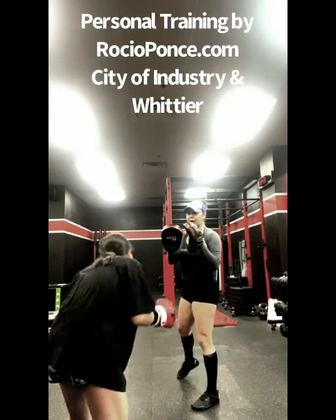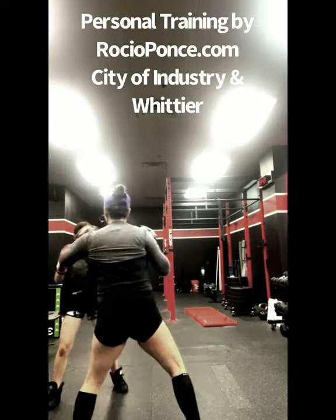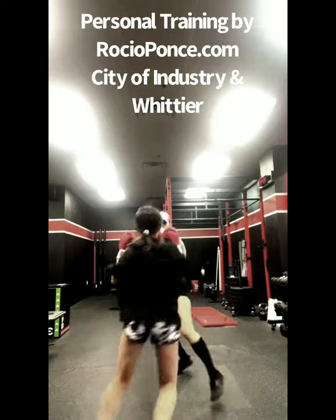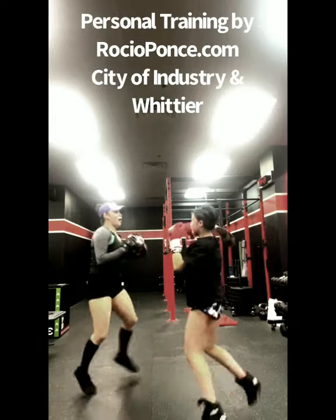You're going to bob and weave to the right. So let's practice it slow. One, two, three. Yes. Move. There you go. Let's go. One, two, three. Good. Let's go. One, two, three. Good. One, two, three. One, two, three. Good. One, two, three. Good.